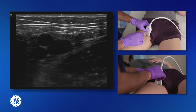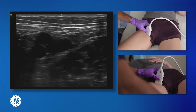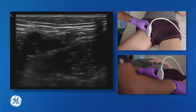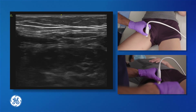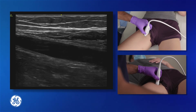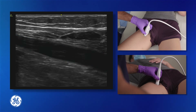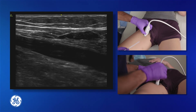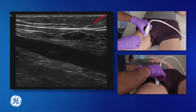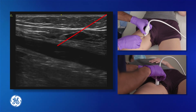The other alternative is to perform this line placement in the longitudinal approach. To do that, locate the femoral vein in the short axis and then turn the transducer 90 degrees to demonstrate the longitudinal vessel. At this point the needle can be placed adjacent to the transducer and brought in the longitudinal approach where the entirety of the needle can be seen puncturing the vessel as it approaches.